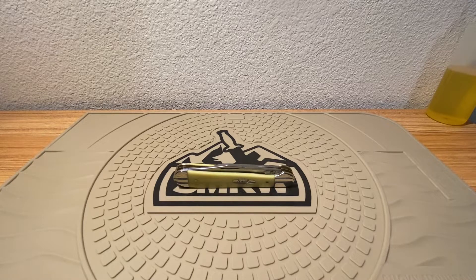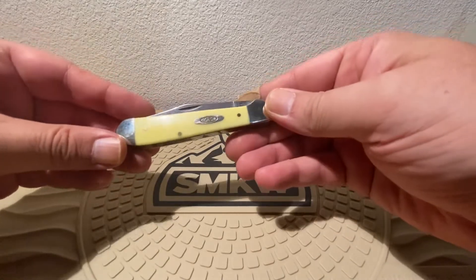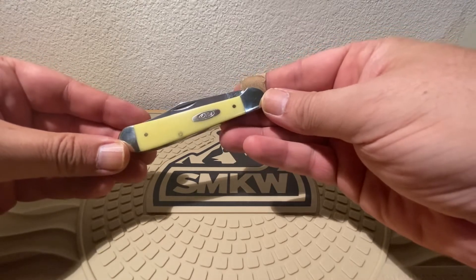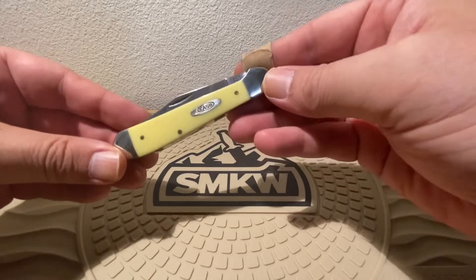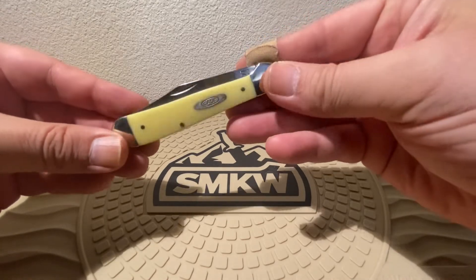Hey guys, Dave here. Today on Steel Euphoria, we wanted to take a look at this little fella from Case Knives. This is your copperhead pattern. Measures in at 3 and 7 eighths inches closed and weighs in at 3.1 ounces. So actually not too bad for a knife of this size.